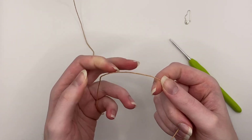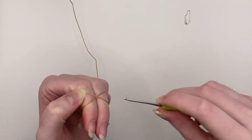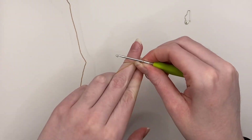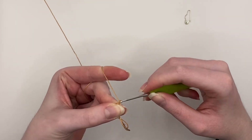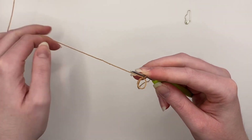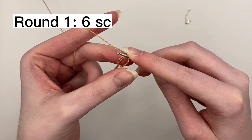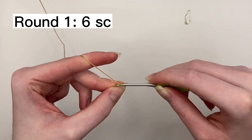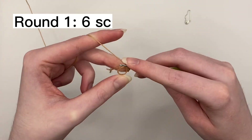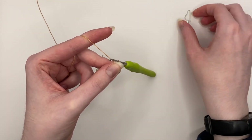To start off, make a magic loop and then you will work the first round into the magic loop. Chain one to secure the magic loop. In the first round you are going to do six single crochet stitches into the magic loop. That is the first round done.